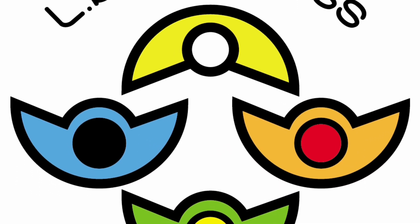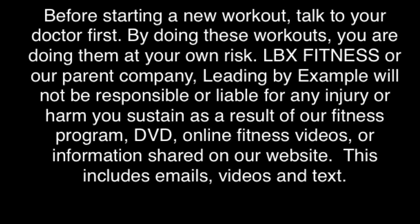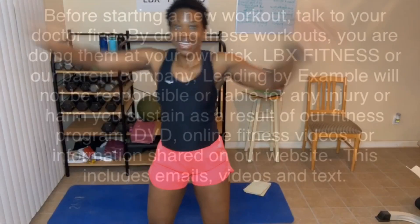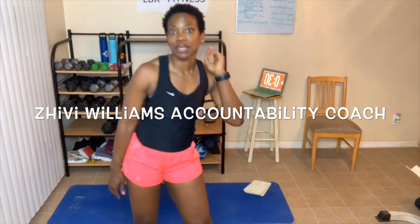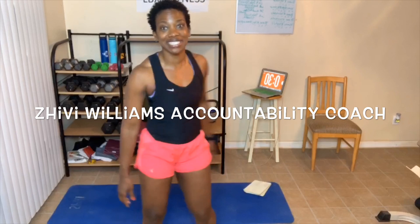Keep pushing on, things are gonna get better. Hey, good morning everyone. My name is Shibby Williams. I am your health, wellness, and fitness accountability coach.